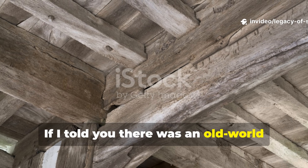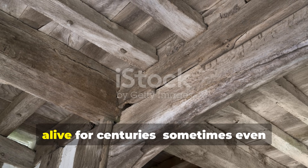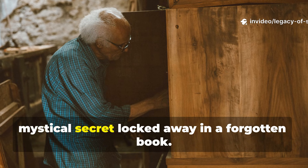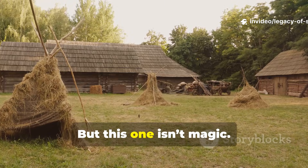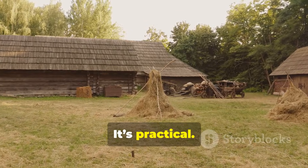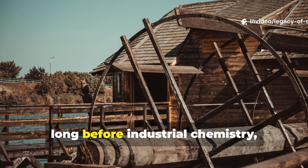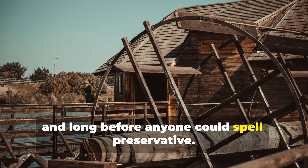If I told you there was an old-world survival trick so powerful it kept wood alive for centuries, sometimes even outlasting the people who built with it, you'd probably think it was some mystical secret locked away in a forgotten book. But this one isn't magic. It's real. It's practical. And it's one of the most underestimated technologies our ancestors mastered long before World War II, long before industrial chemistry, and long before anyone could spell preservative.